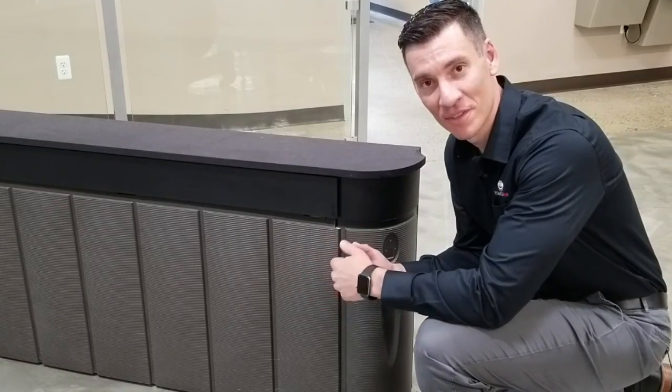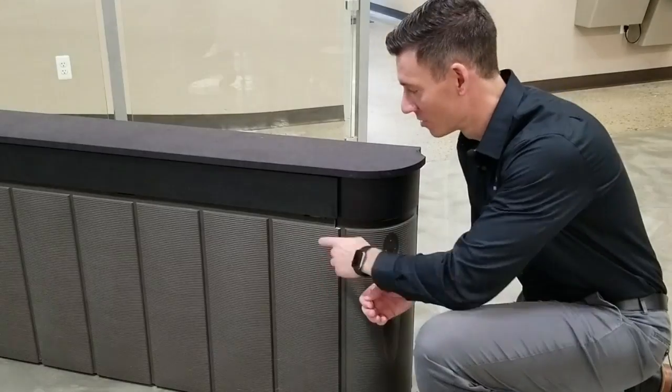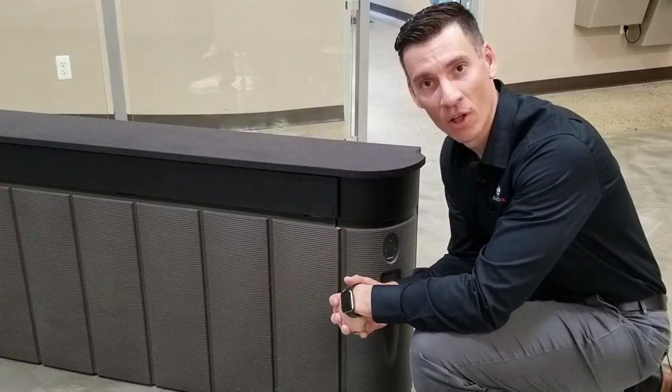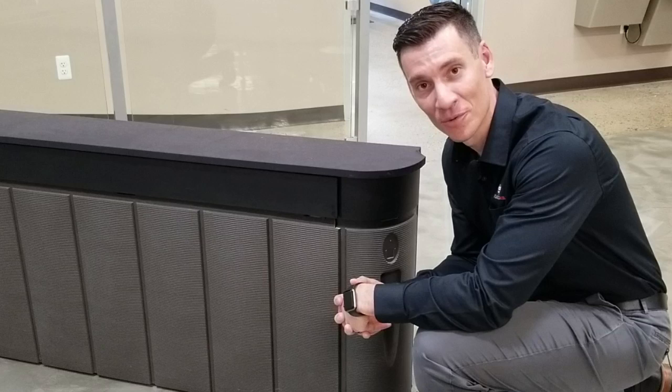A lot of benefits here — something you may not realize is that we do our in-mold painting process with this part, but it's two-toned. We have a masking operation where we put one color and then another color into the mold all at once. It's pretty impressive to see firsthand, and it's all done robotically.